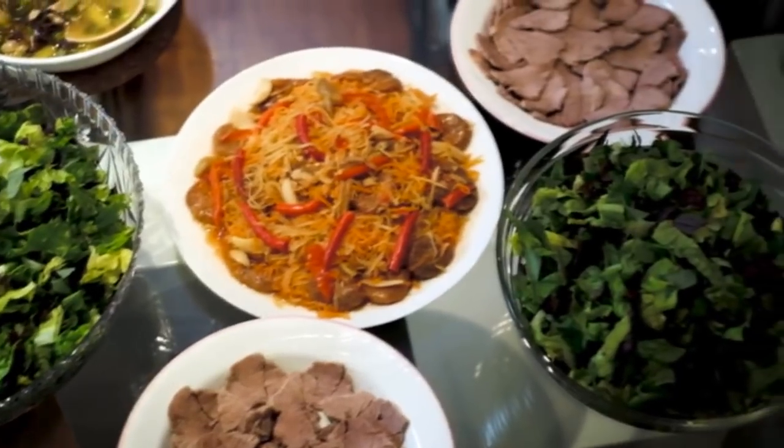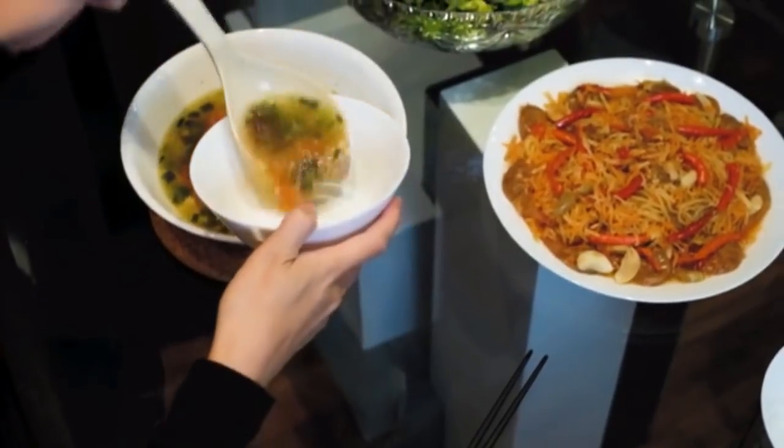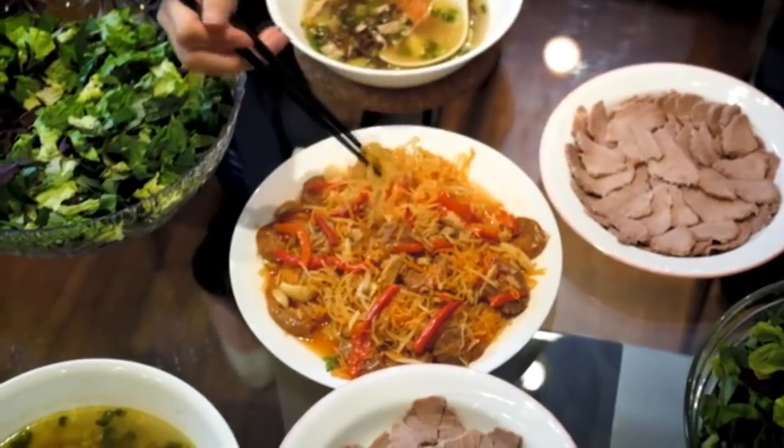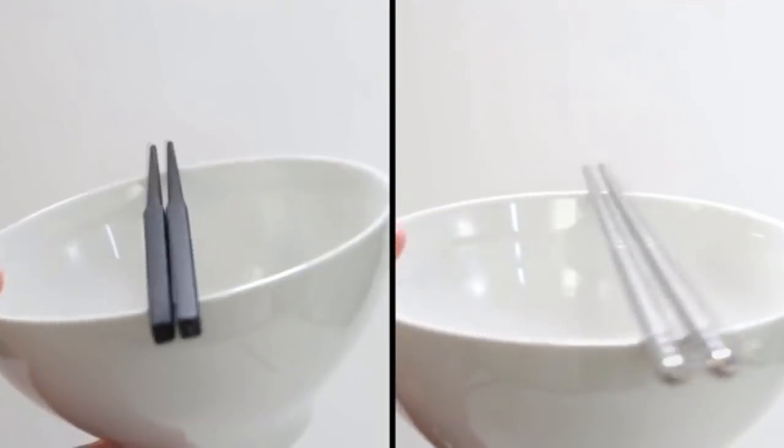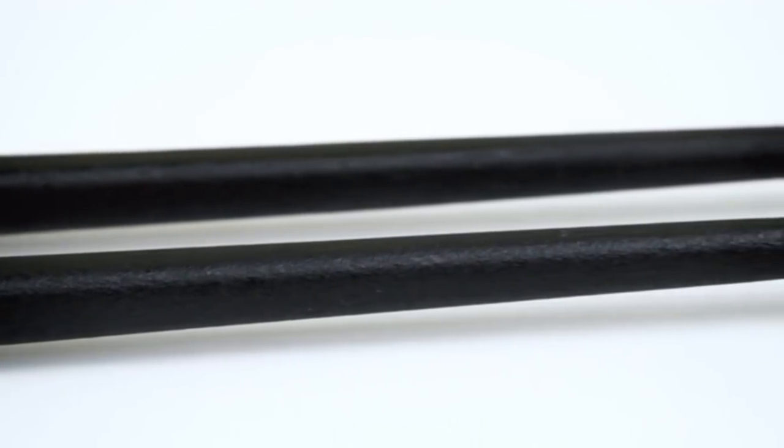There are times when your bowl or plate is unavailable to rest your chopsticks on. Gravity Chopsticks eliminate this problem for you. The four-sided design prevents them from rolling, while the texturized design allows for better gripping.